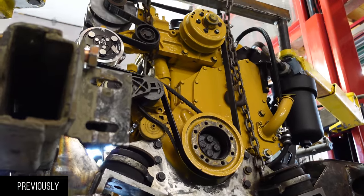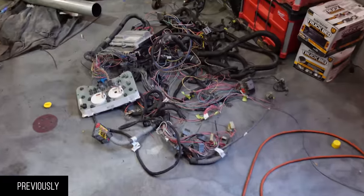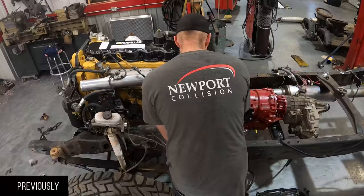We're gonna put the engine back in place, get the exhaust figured out, get the driveshaft figured out, and then add the radiator to the mix.